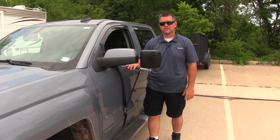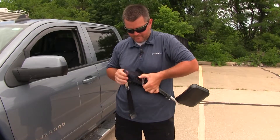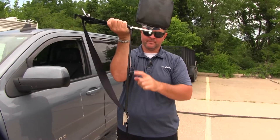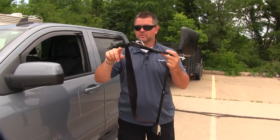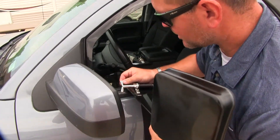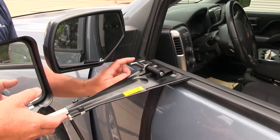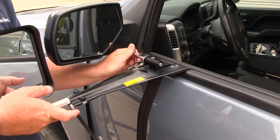Now that we've gone over some of the features, let me show you how to get it installed. First, we need to release our strap — push on this lever and pull the strap. Make sure you don't pull it out too far because it will come off. Next, turn this knob and let the arm slide all the way down. Then take the top two hooks and hook them right inside the door trim on the top side of the door. Take the bottom hook and hook it on the bottom side of the door.